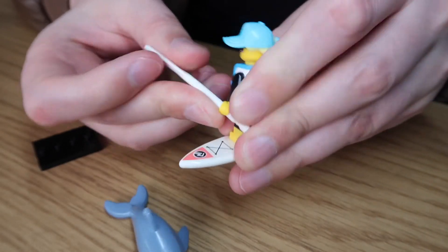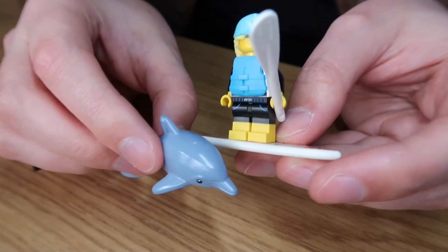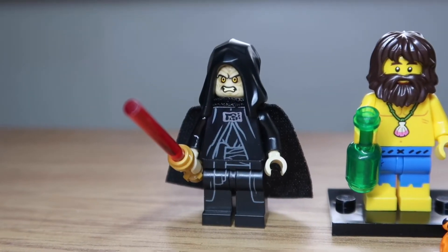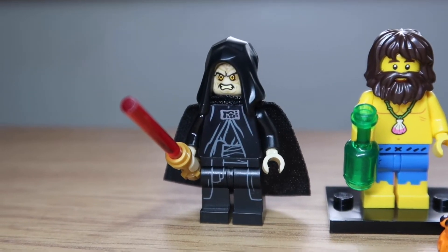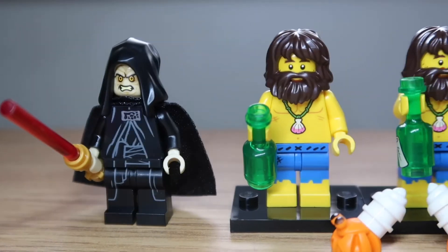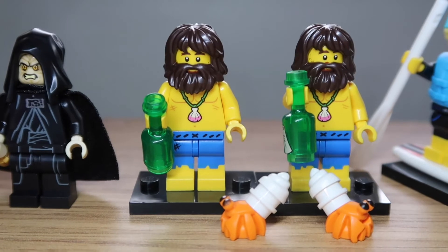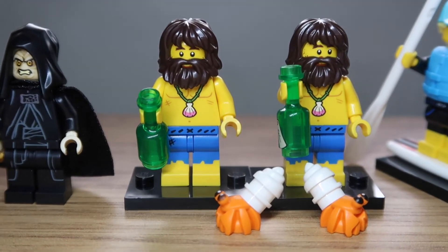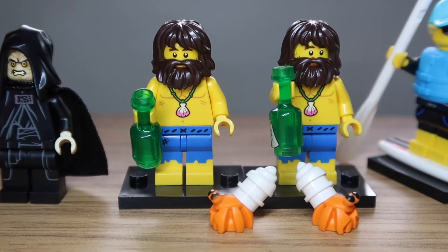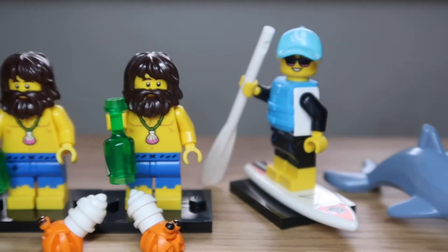She's got a paddle in case she needs to paddle or beat any sharks off. So even though we got two duplicates, this one's awesome - I enjoy this one. Now to review what we got: Emperor Palpatine / Darth Sidious with his red lightsaber and cloak, two duplicates of the beach bum guys and the two crabs. I think I'm more impressed with the crabs - they're just cool little mini figures.